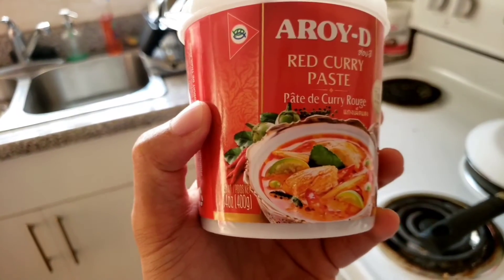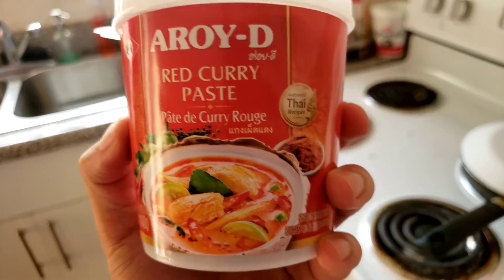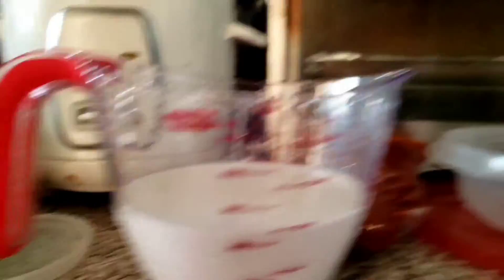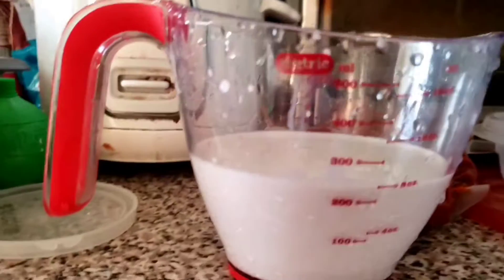the red curry paste. You're going to need half a can of these — well, we're going to figure out how much we actually use as we go. We're going to put eight ounces of this coconut milk into the pan.